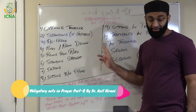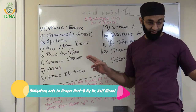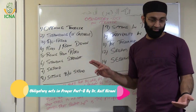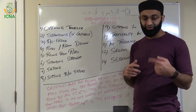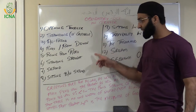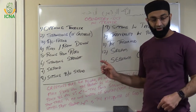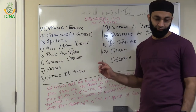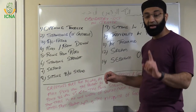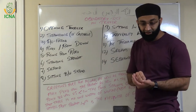If you miss any of these acts forgetfully, you forgot to offer them, then you can perform two sajdas at the end before Salaam to compensate. But if you did not perform any of these obligatory acts while knowing you had to perform them and you missed it deliberately, then you have to repeat the prayer. Two sajdas won't be sufficient because you missed it knowingly.